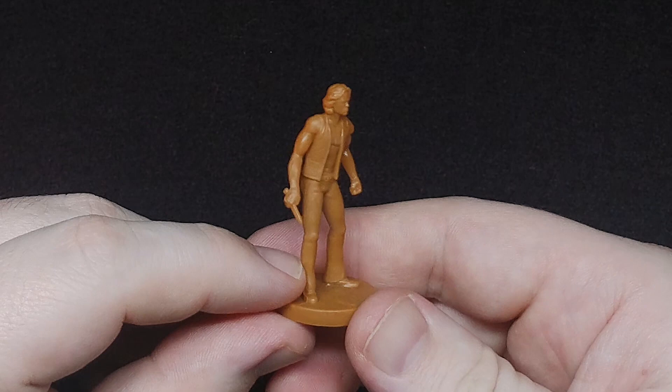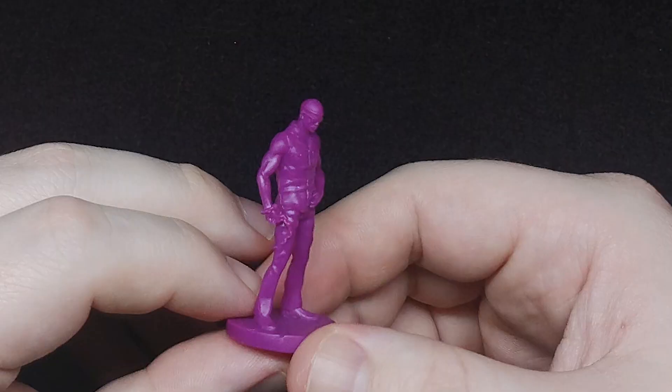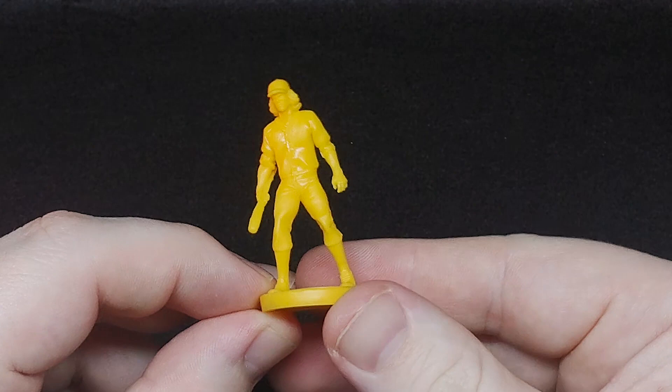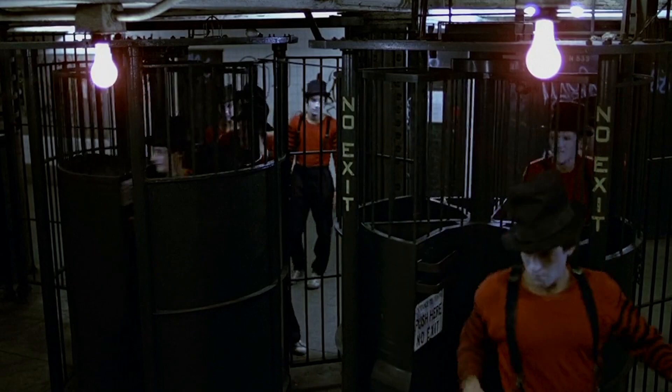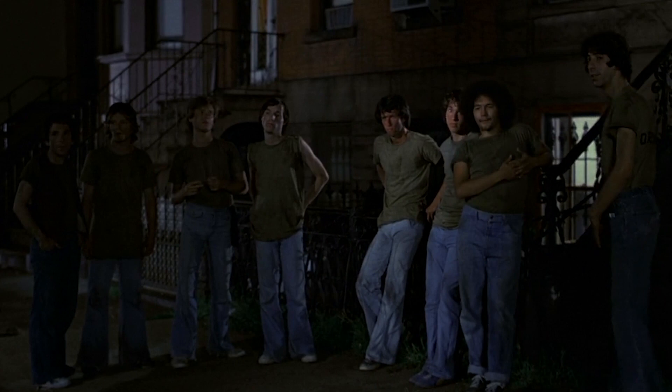There are seven miniatures of different gangs from the movie: one based on Swan, the leader of The Warriors, as well as the gangs The Warriors fight against — the Punks, the Lizzies, the Turnbull ACs, the Rogues, the Baseball Furies, and the Hi-Hats for some reason. These guys have about 10 seconds of screen time in the intro to the movie. The Warriors never even talked to them, and I'm not exactly sure how they weaseled their way into the game over the Orphans.